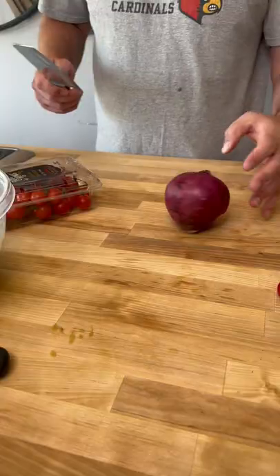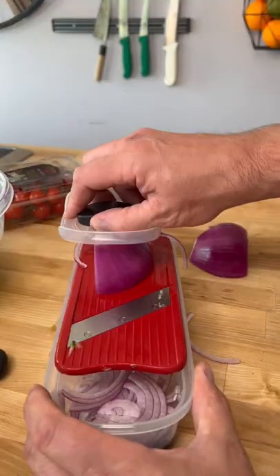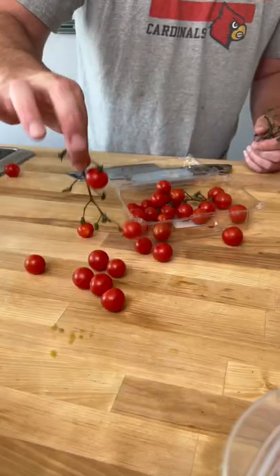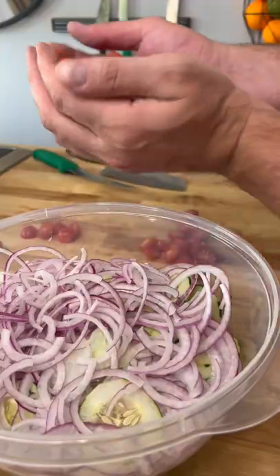I used one red onion. I used cherry tomatoes off the vine and also used some mozzarella. I cut up the cherry tomatoes one slice and I cut up the mozzarella one slice.